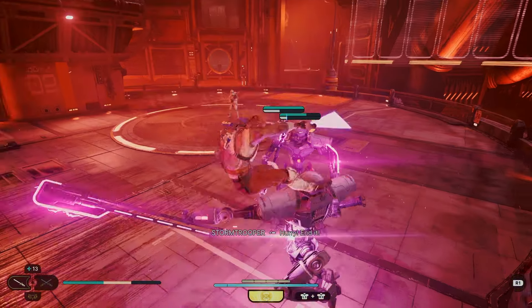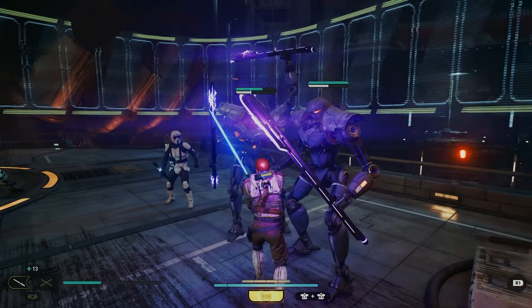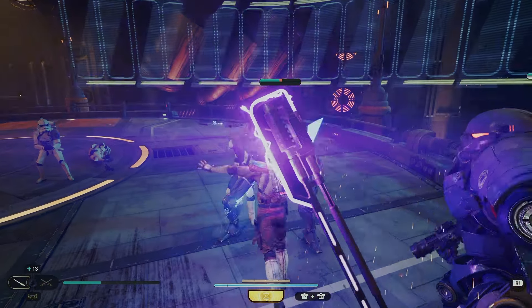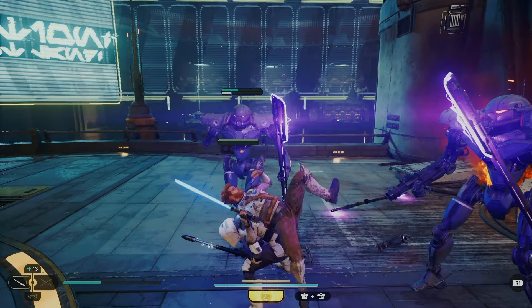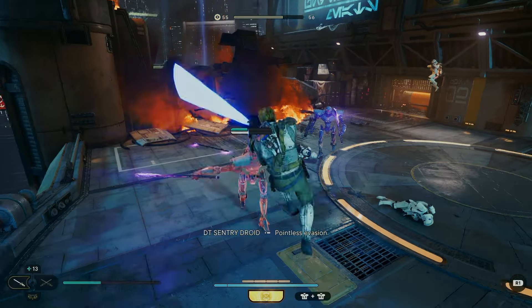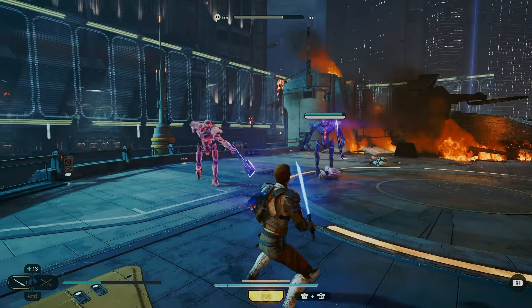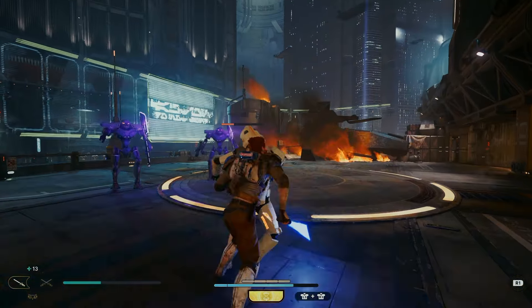It isn't perfect though — it's really difficult in Jedi Survivor to get Obi-Wan Kenobi's robes completely correct because the colors aren't quite there. There are colors which look similar to the ones used on Obi-Wan's outfits, but none that match exactly, which is a little frustrating. If you didn't pre-order the game, you won't have the Hermit Pack, which really is the closest we can get to Obi-Wan Kenobi since it's the outfit he wears at the end of the Kenobi TV series.